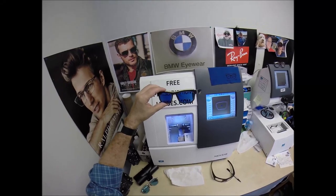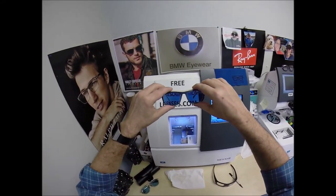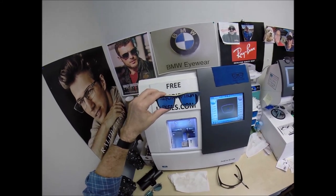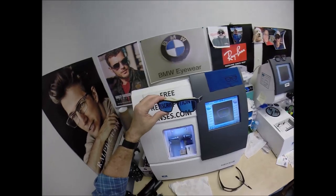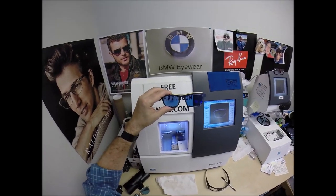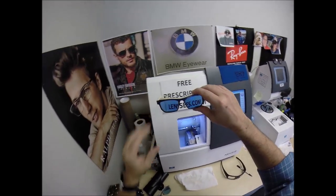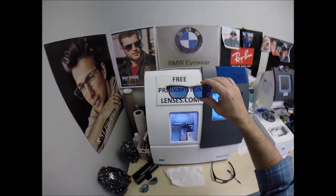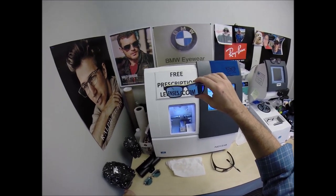They're also temperature sensitive — they will get darker when it's 85 degrees and below than when it's 95 and above. When it's 100 degrees outside, you're miserable, they're miserable — nobody works 100% when it's 100 degrees. They also will not work in your car. Your windshield absorbs all the sun's harmful ultraviolet rays. Now, if you have a convertible or a motorcycle, they will darken — just not behind a windshield.